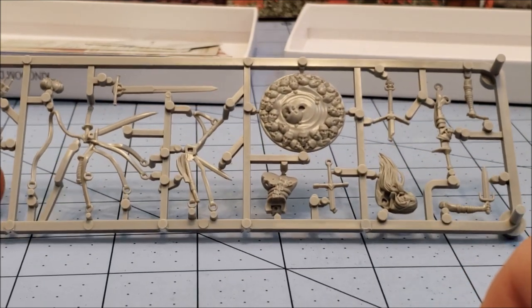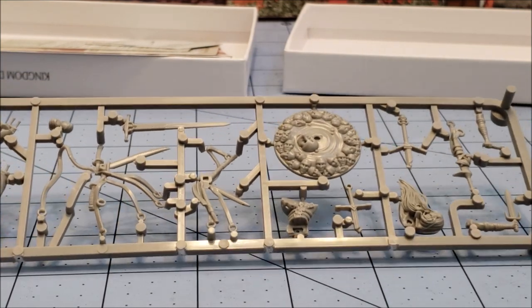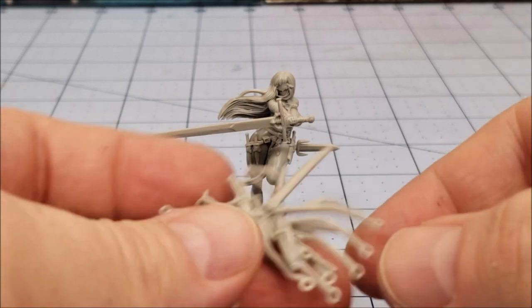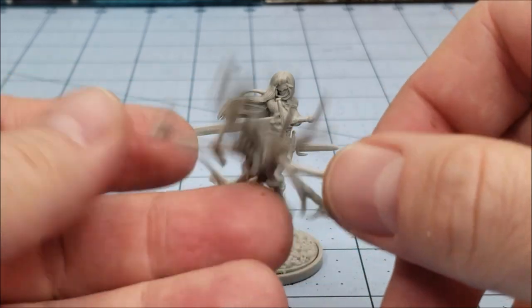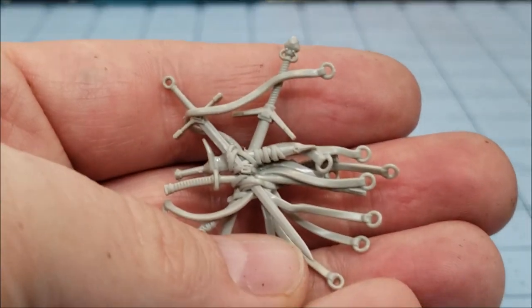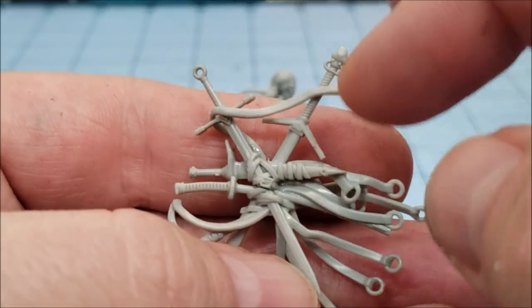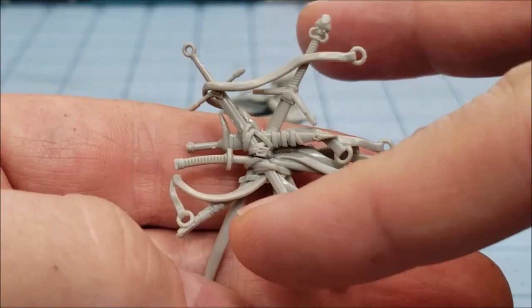I am eagerly looking forward to this so I'm going to stop talking, grab those clippers, and we are going to build her — I'll be back in just a moment through the magic of video editing. So our white plastic Sword Hunter is just about finished. I say 'just about' because this crazy mess of straps and blades is just going to be too much of a hassle to try to paint after it's been glued on. I had a bit of a struggle figuring out how to do it and I don't remember the resin version being as obnoxious to put together.